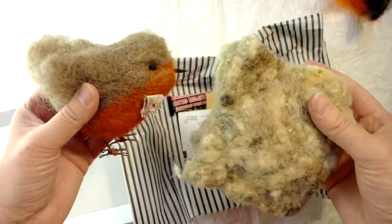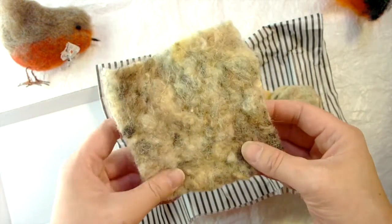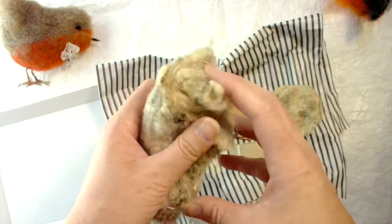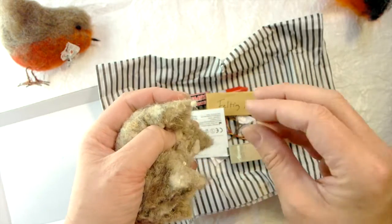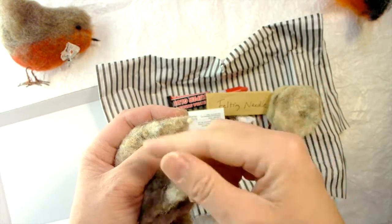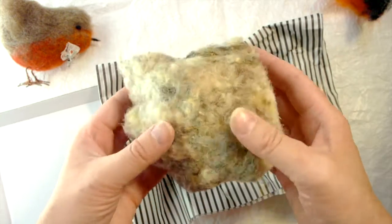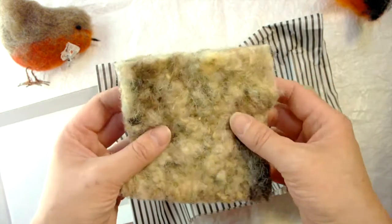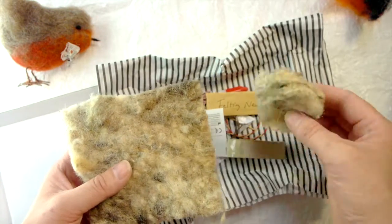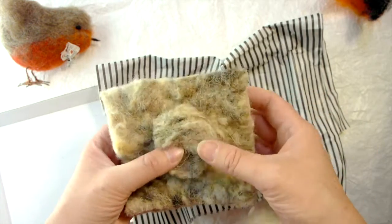As an alternative to this core wool, you could use a polyester stuffing or wadding — you might have some at home. It would suffice, but in my experience it doesn't compact in the same way because it's a synthetic material. You don't get the same level of shaping and hardening. In my kit I include a 10cm square piece along with a 5cm circle that we're going to use as the head.